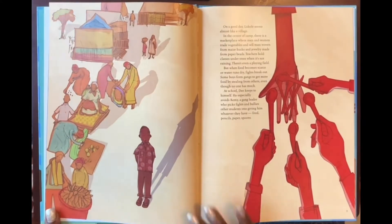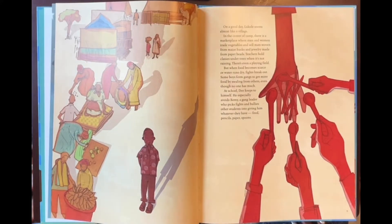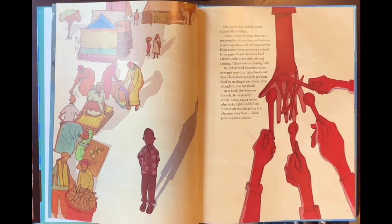On a good day, Lukole seems almost like a village. In the center of camp, there is a marketplace where men and women trade vegetables and sell mats woven from maize husks and jewelry made from paper beads. Teachers hold classes under trees when it's not raining. There's even a playing field. But when food becomes scarce or water runs dry, fights break out. Some boys form gangs to get more food by stealing from others, even though no one has much. At school, Dio keeps to himself. He especially avoids Remy, a gang leader who picks fights and bullies other students into giving him whatever they have — food, pencils, paper, spoons.